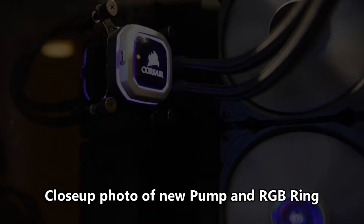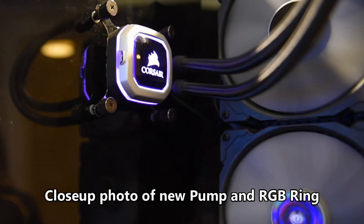Within our software, we have options to lower the pump speed, as well as turn the fans off completely in zero RPM mode if you don't need them running.